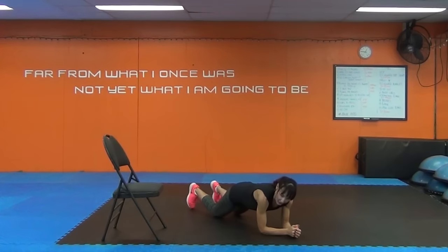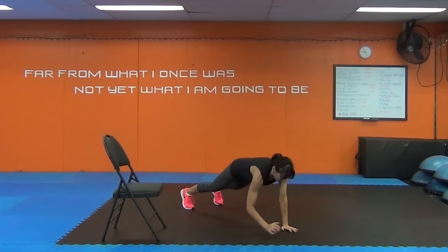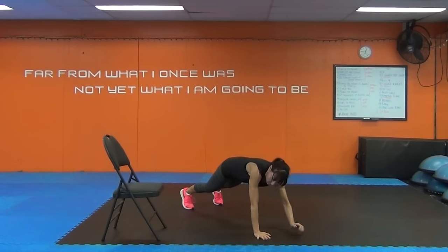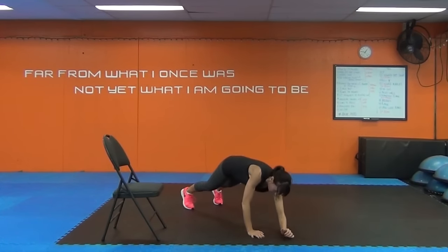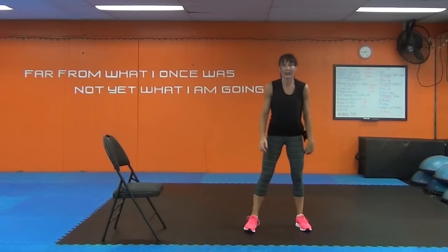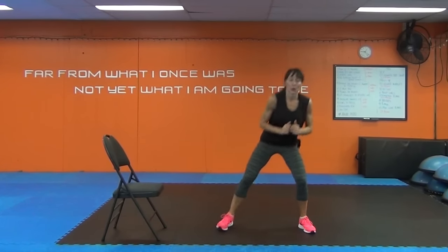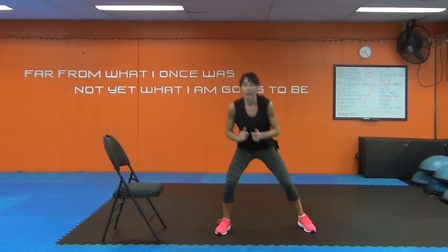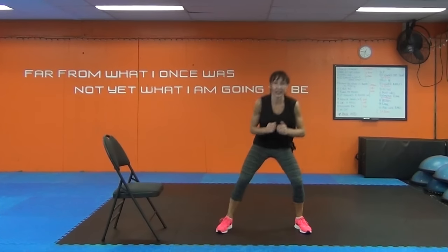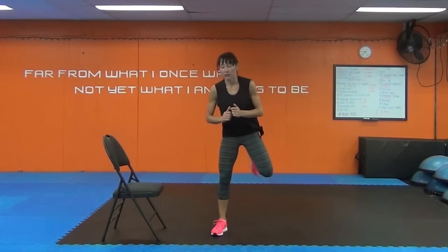Plank up — from the knees or the toes, up to you. Lead with one arm, now lead with the other. Butt kicks — come on up, kick in the bum. Now let's add that dip. Don't stop for water yet — you only have 30 seconds of exercise left, then we can have water.